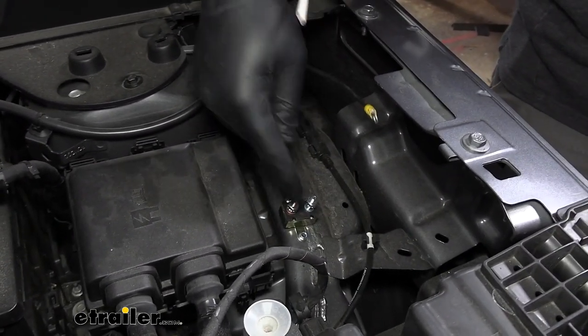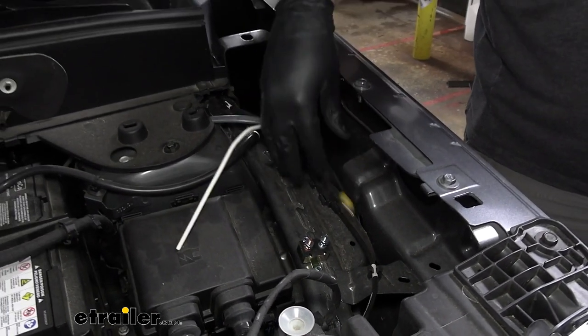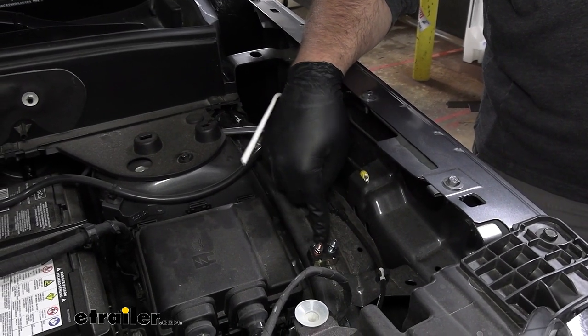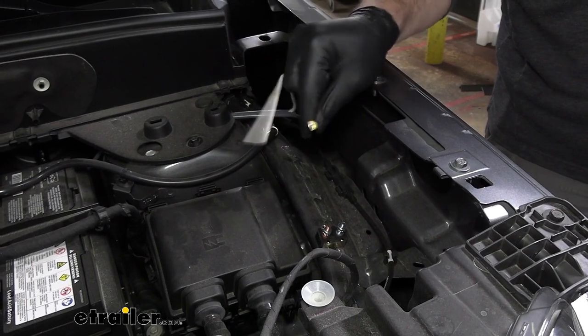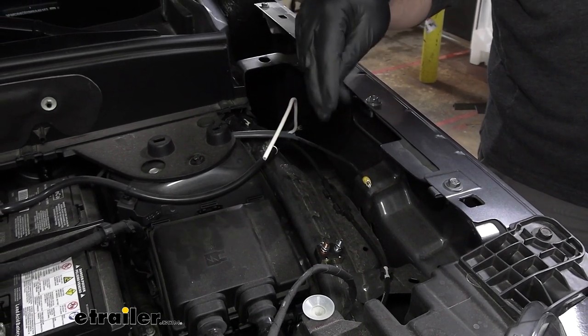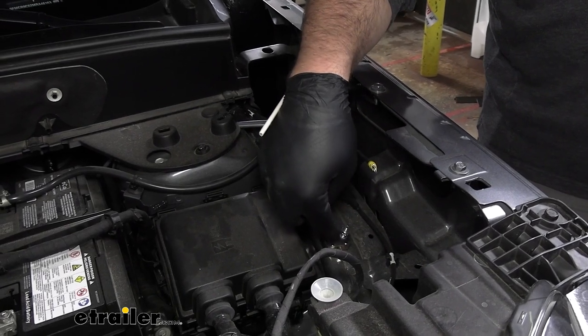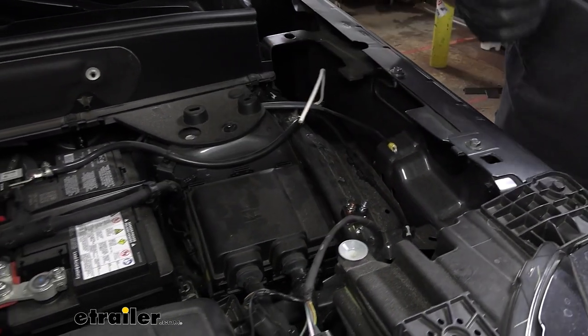We just used the self-tappers in the kit and self-tapped it into the frame. The larger of the three is going to be the 40 amp. That's what we're going to use for our 12-volt line, which is your black wire coming from your duplex, and then we'll take another extension of black wire and run it over to the positive post of the battery.